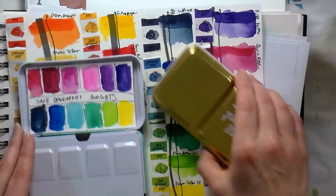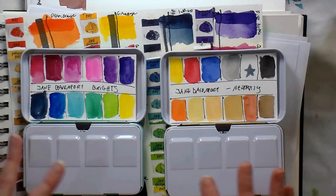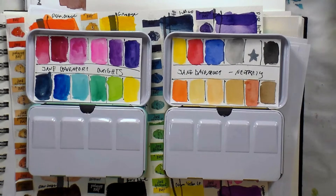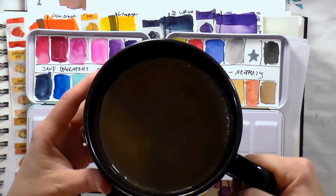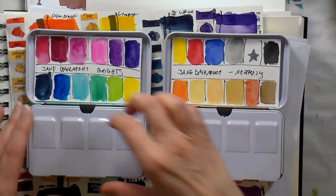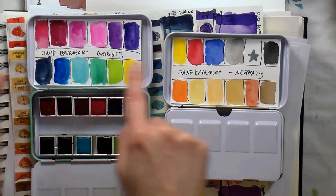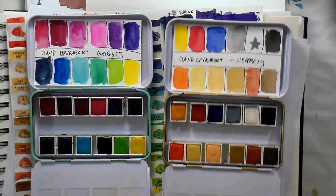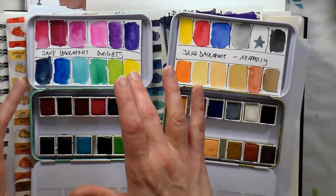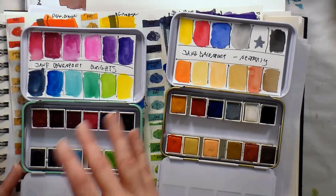I arranged my paints the way I wanted — and I'll admit I'm a little stuttery this morning, I've had two bowls of hazelnut coffee with soy milk. There are the colors in the bright set, and I arranged them to go next to each other on the color wheel. This is how the neutrals actually came. Something to note about these color palettes is that the brights are all colors with cool undertones.